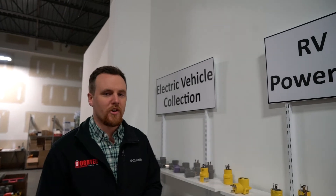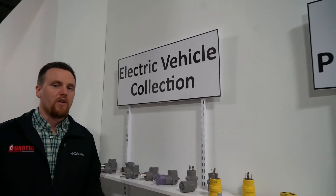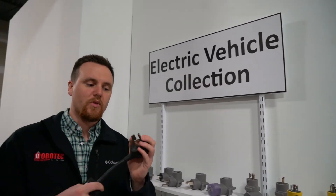You might be asking, why is that important? Well, some EV chargers are kind of picky in the way that they work. A lot of them require grounding and neutral in order to work. And one of those is Tesla — Tesla requires grounding.